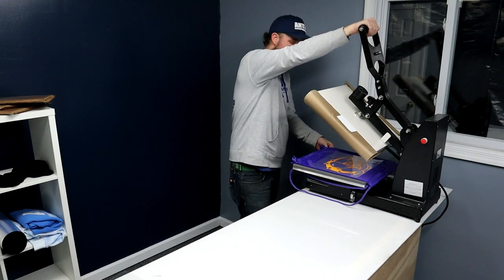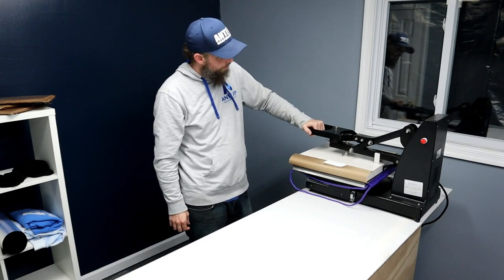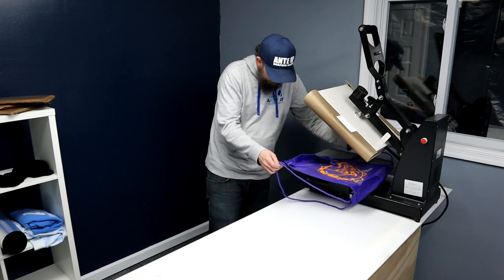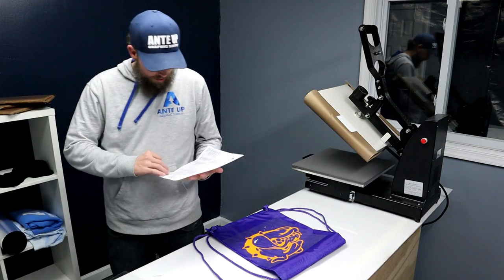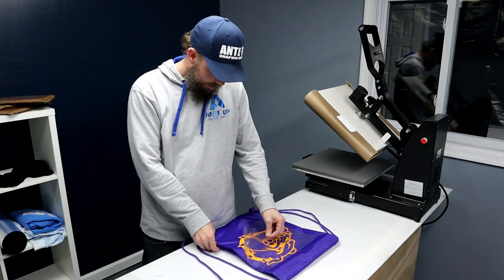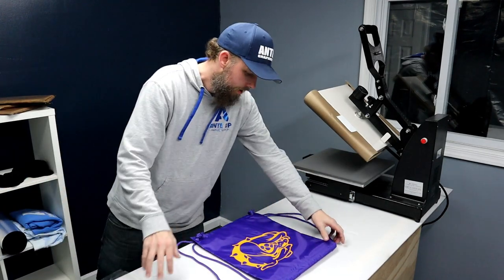Pressing for 15 seconds — let's see what happens. Pull this off. Just going to go ahead and peel it.